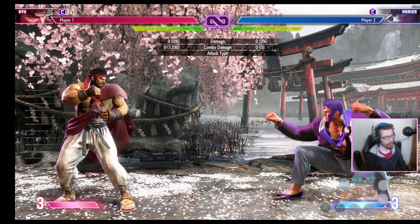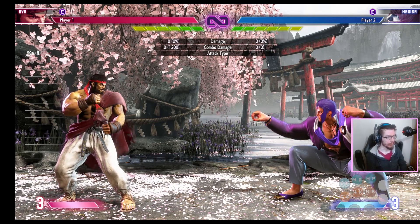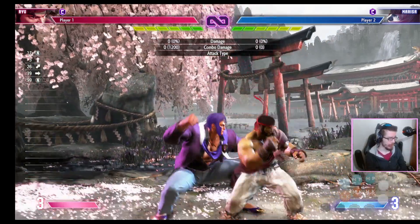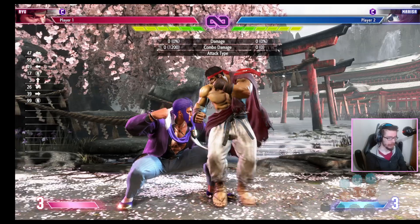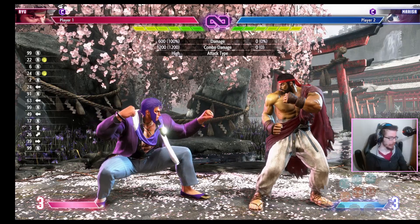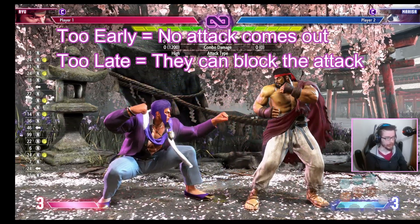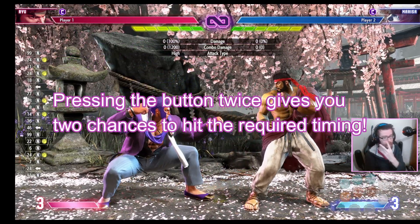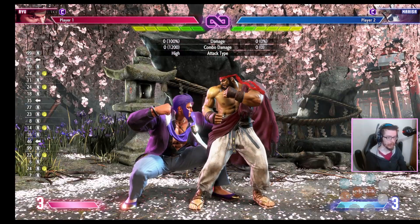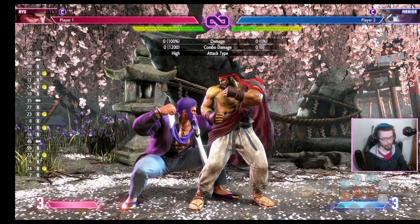Let's talk about the technique known as double tapping. Double tapping is literally whenever you press a button twice. Now why would you want to double tap? The main use for double tapping is during link combos like this one. You can link these two moves together, however if you're too early the move doesn't come out and if you're too late they can block it. So double tapping gives you two chances to hit that window where the combo is possible — if your first button press is too early, maybe your second button press will be right on time.